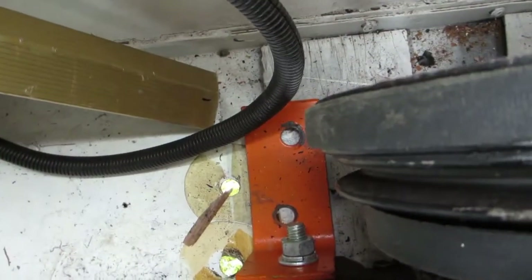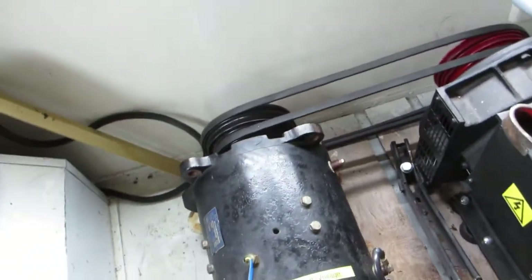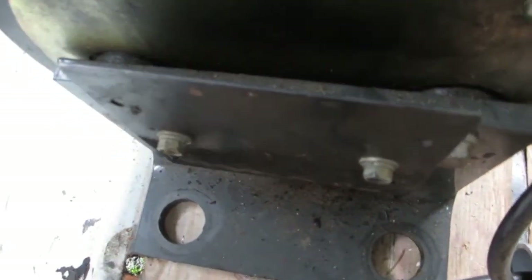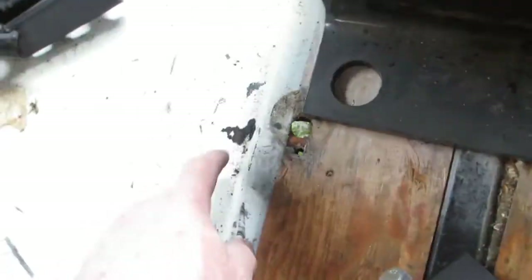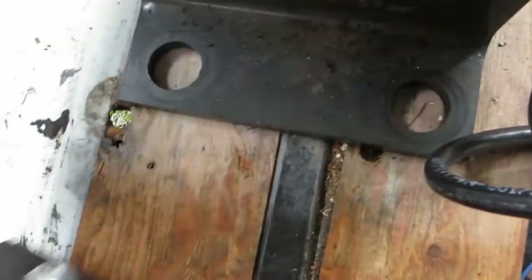The next thing to do is to drill some holes in the floor — two there, two there, and maybe four at that end — and also put some kind of support across. Once these holes are drilled, I will put a bracket underneath, top and bottom, below the floorboard, below the metal. One goes underneath, one goes on the top — that should hold it stable.